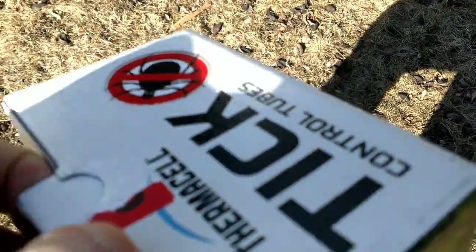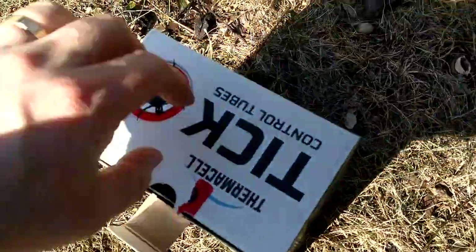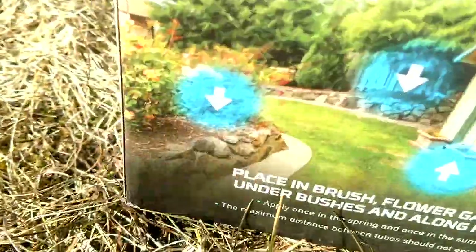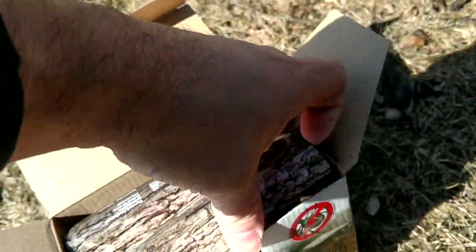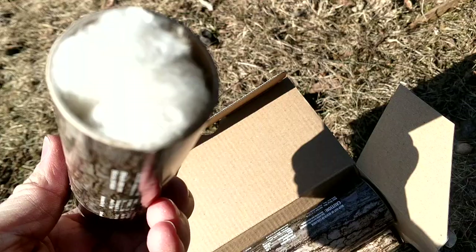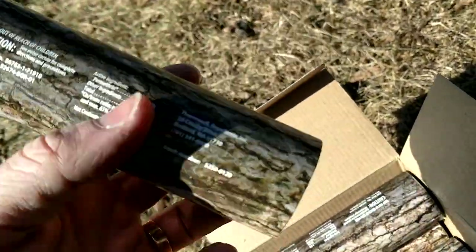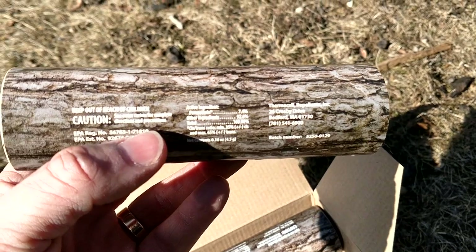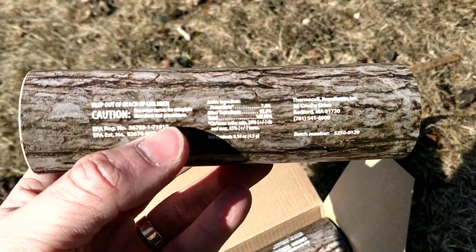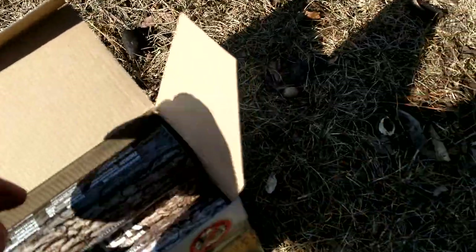It should kill them off before they ever get a chance to become adults. I'll just open up the box here. I've got the cotton hanging out, and you can see what it uses for the active ingredient and all that. I've got the six-pack.